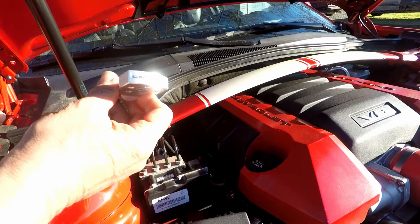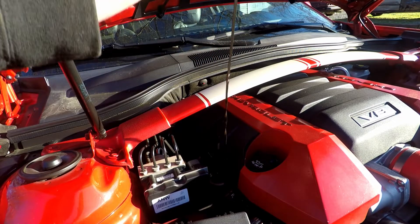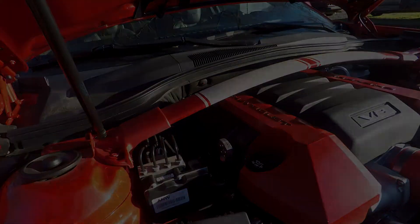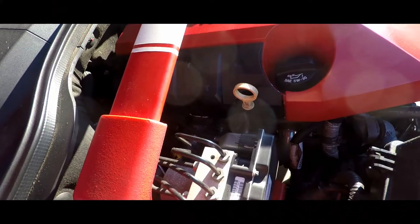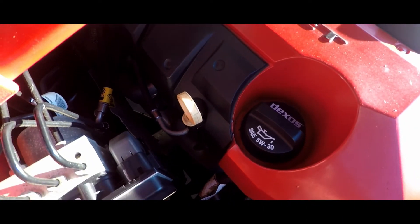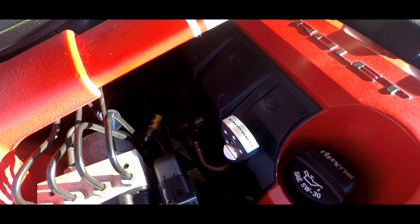Now let's get it put back in the car. Make sure you have the name turned right — the word Camaro. Stick it back in the oil tube and push it back down. And now that looks 100% better than the old yellow did sitting there. I mean, just look at how much better that looks than that old yellow that was on there before. And there you go — that is all you have to do to put that on. It's very simple.